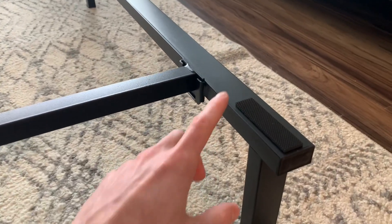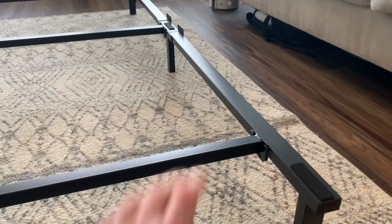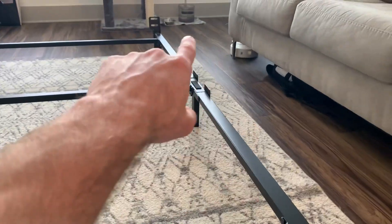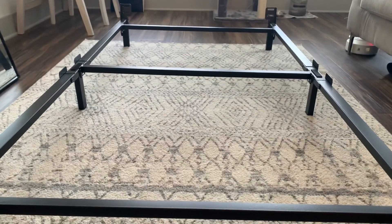This bed frame goes above and beyond the others. As we can see here, it comes with built-in grips so that whenever you put down your box spring it's not slipping or sliding anywhere. And if you need to move it, it's super simple — you just pop these bars up out of the little pockets, fold in the long steel bars on the outside, and it's very movable in a little box.